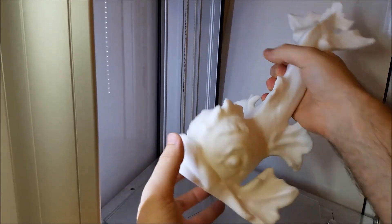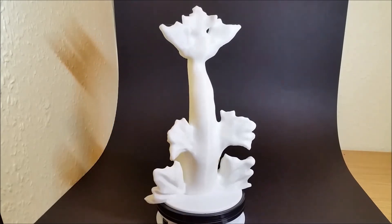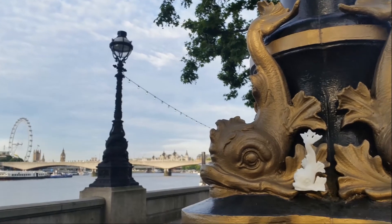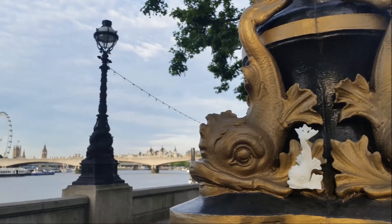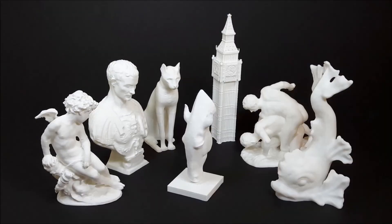Can't wait to spray paint it in gold so that we have our own golden dolphin standard on our terrace. We'll see you next time.